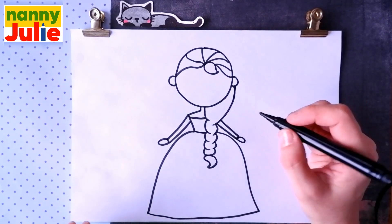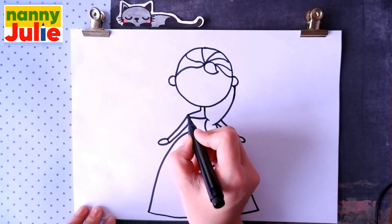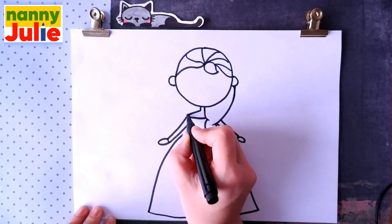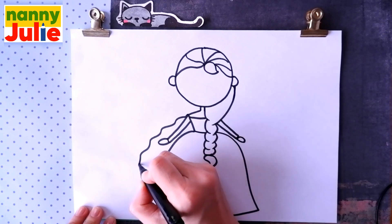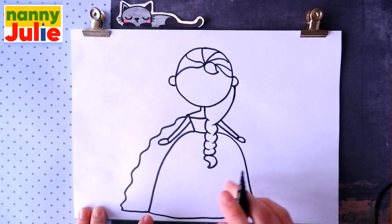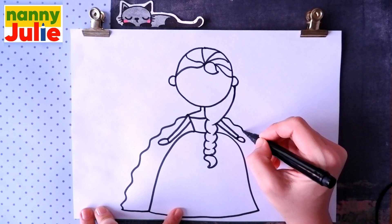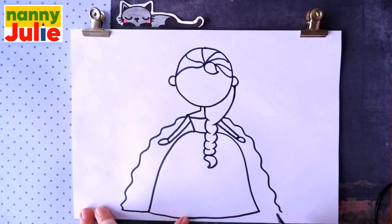Now let's draw a cape. Draw a wavy line on the left side and connect with the right side and with the dress. Then the same thing on the right side — a wavy line and connect with the dress.